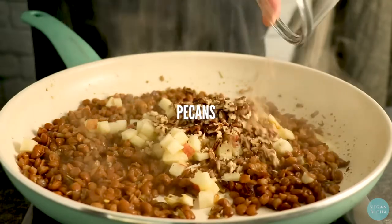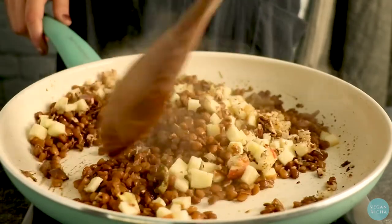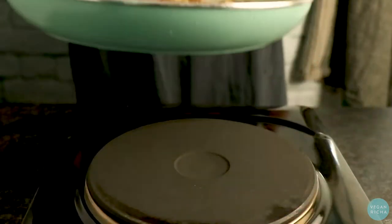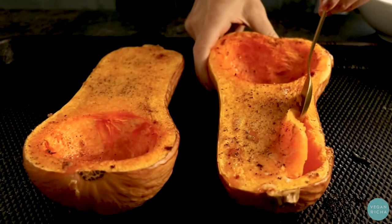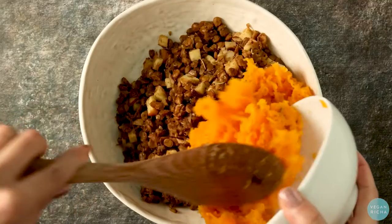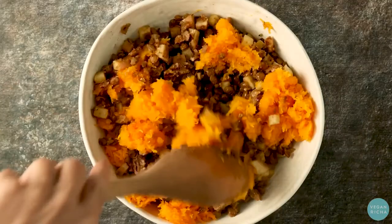Then add apple and chopped pecans and cook for a few minutes just until the mixture heats through. Scoop out the middle of the butternut squash, leaving about a half an inch inside. Mash that up and then gently fold it into the lentil mixture.